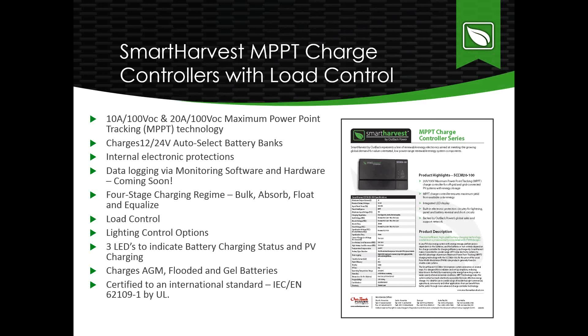These charge controllers charge AGM, flooded, and gel batteries. They are CE certified and IEC 62109-1 certified, with that certification completed here by UL.